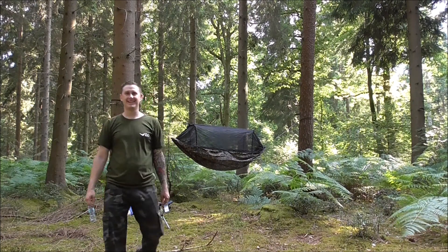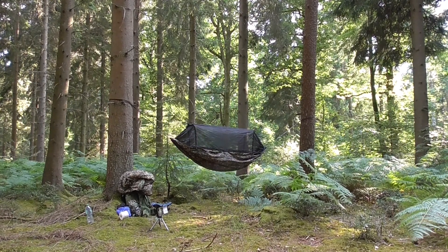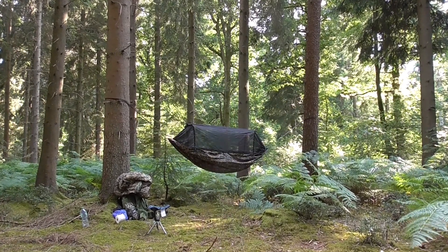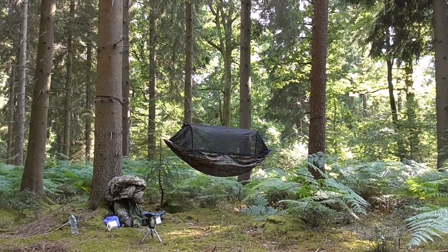Look at the good job that this man has done. It is only his second night of wild camping and I think he's done a better job than I have. That's looking pretty good — just a few tweaks.